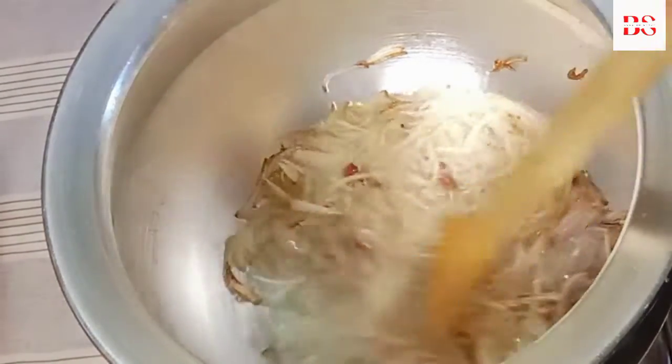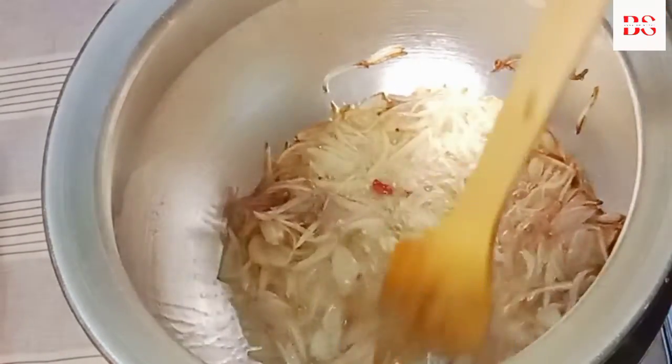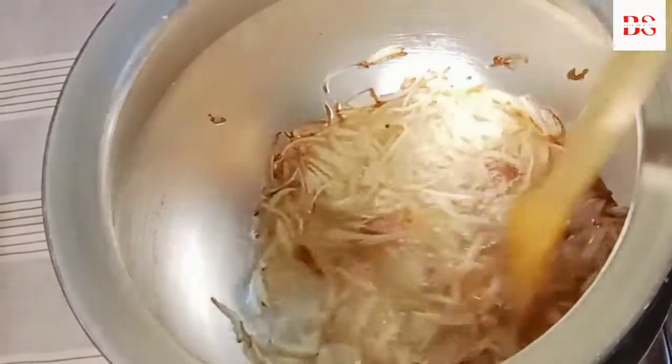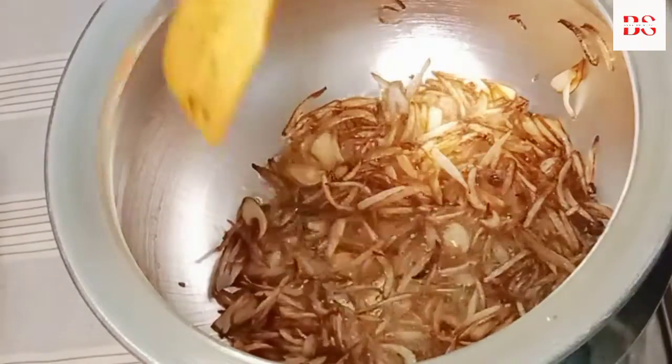When you have a little bit of chicken, you need to remove the chicken. Today we are making a vegetable pilau. It's very delicious. Look at the water.